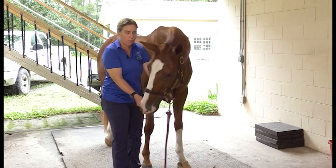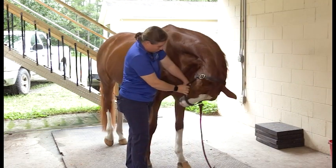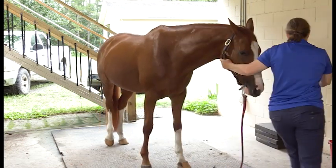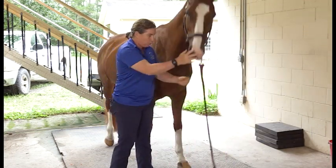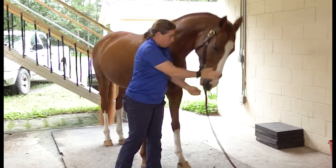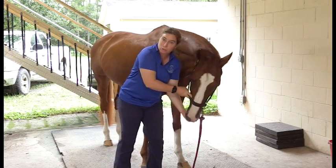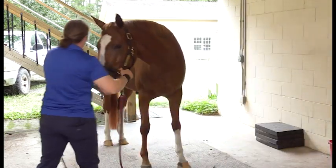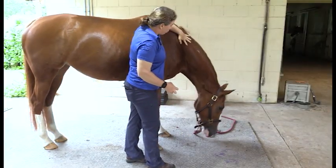Stretch number two has two components. First, I ask them to stretch to their chest like this. Your goal when you're doing this — one of the things you want to watch — is that she stays in the very center. You want to do the nose to chest; that offers a good stretch of this area right here, much better stretch of the lower neck.